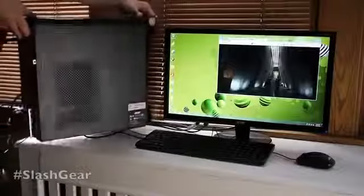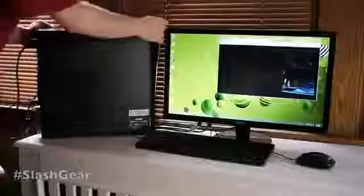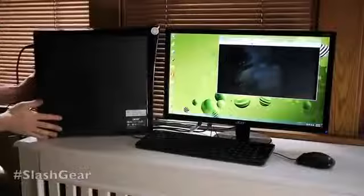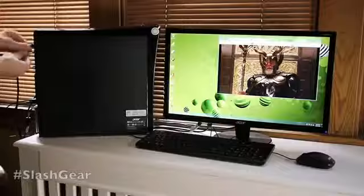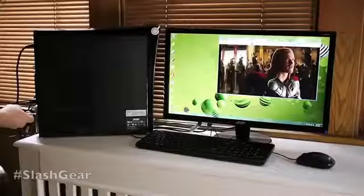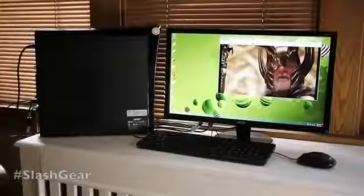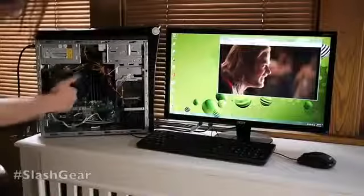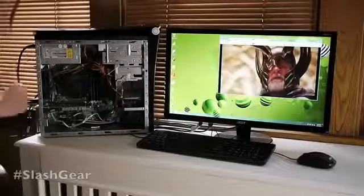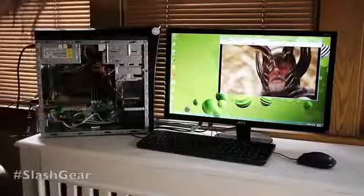I want to look inside. This computer is not necessarily made to be modified all that much, but it's perfectly fine right out of the box. If you do want to modify it, it is rather easy. We have a couple of screws here, one on top, one on bottom, and there's a nice little handle — come up to the side, and there you have it. One fan here, one fan here, another fan here, and it's really easy to remove and move stuff. Simple and rather nice.